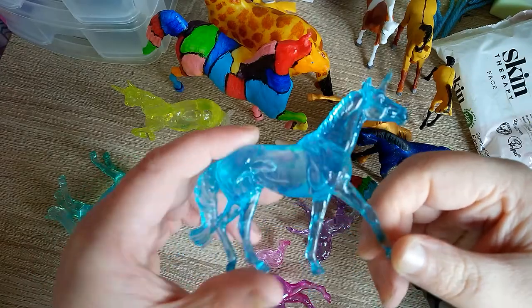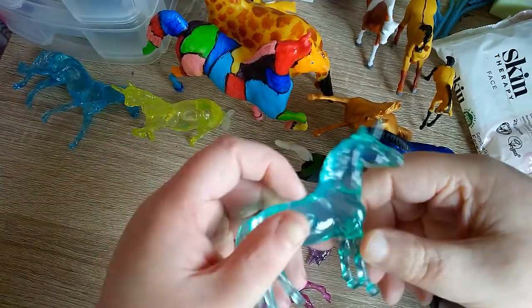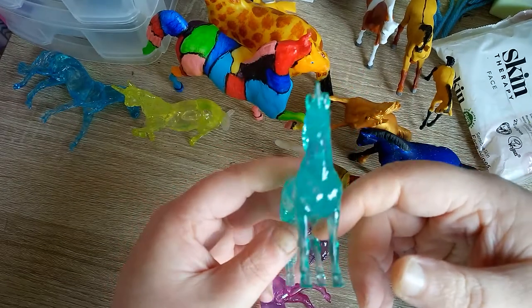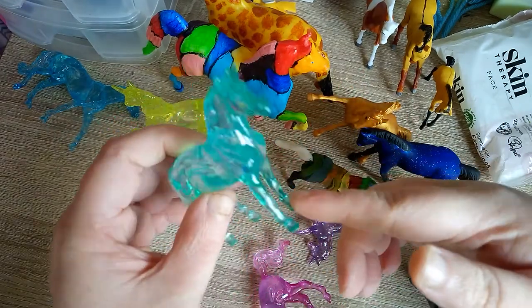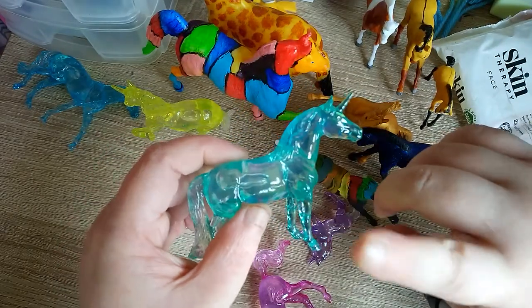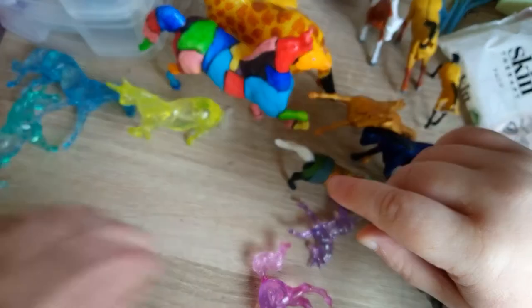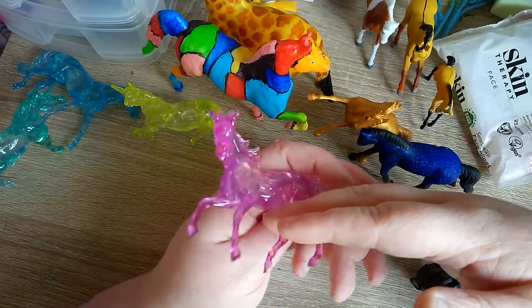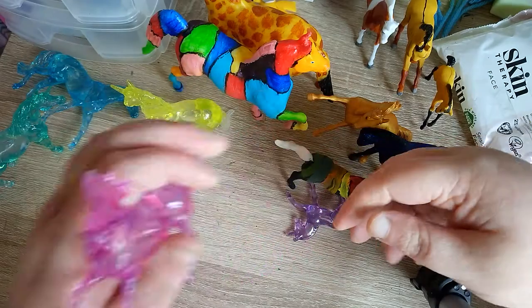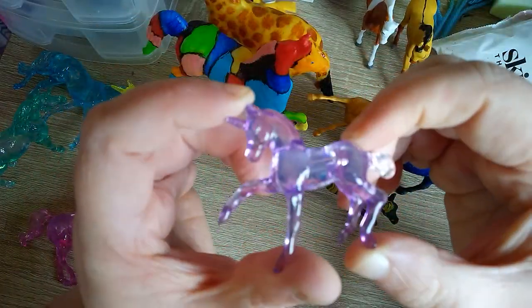You hold them up to the light and the light will shine through them. I'd like to paint the ones that come blank and white in metallic colours. And there's also a little foal that came with them.